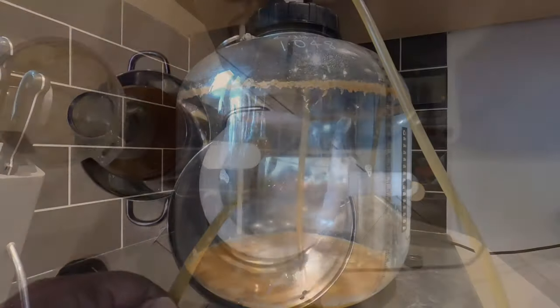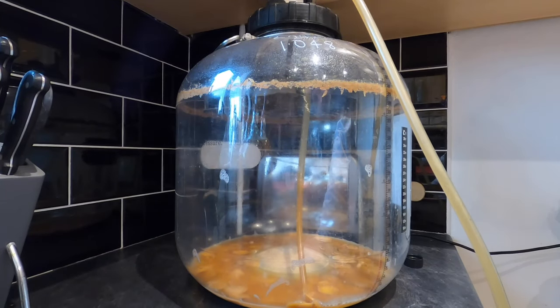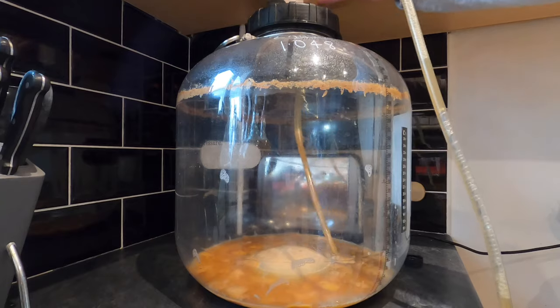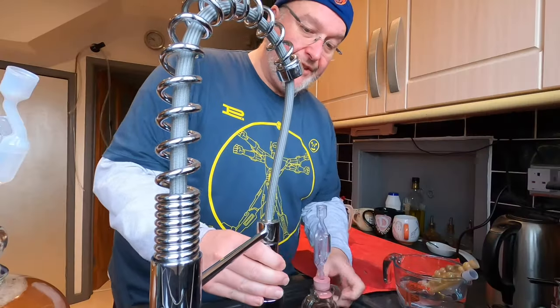Nearly there — and there we go, bubbles in the siphoning tube telling me the racking is done. Can anyone suggest a good practical way of holding the siphoning tube in place on the funnel so I haven't got to be bent down holding it in place? Suggestions and comments welcome. I'm just going to give my demijohns a little bit of a rinse in case they've got any residual stickiness on the outside.